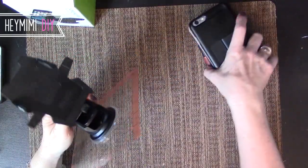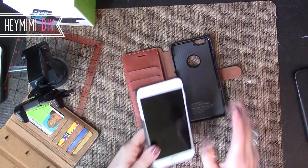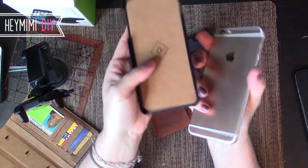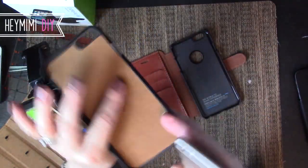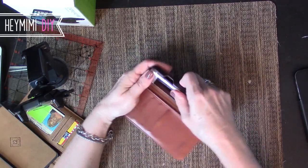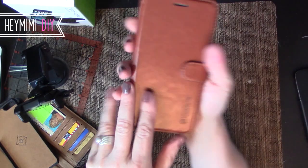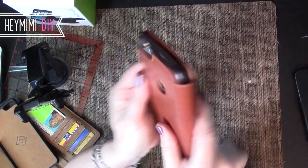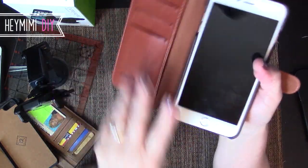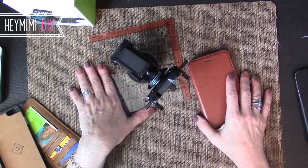I just wanted to clarify that because if you don't care about being able to mount the case, the Verus is a really beautiful case. The interior is lined in suede — it's a gorgeous case. I never would have bought both if I hadn't bought the Verus first. It's so sleek and skinny and pretty, though it doesn't hold as many cards as the BookBook.